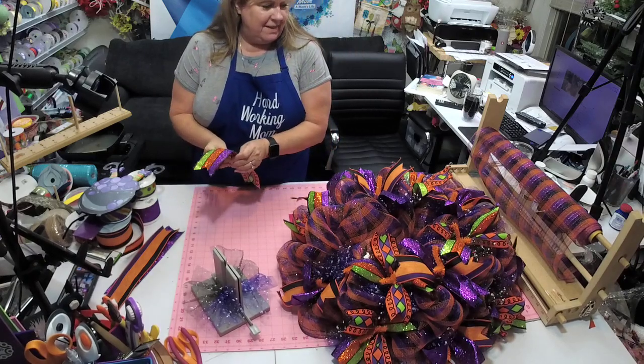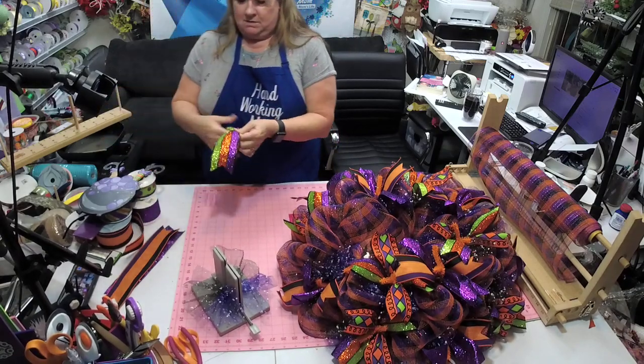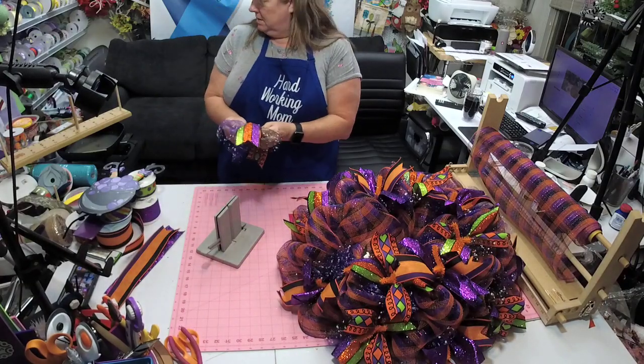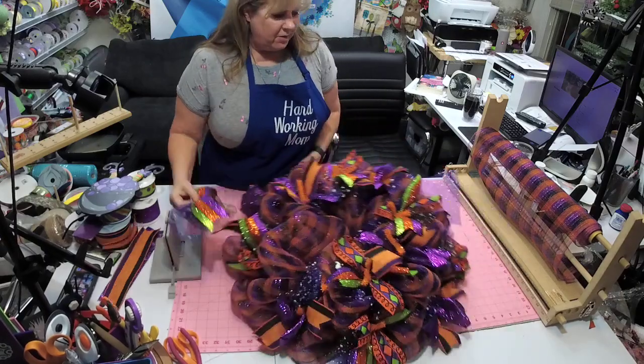Today is Teresa's birthday — if Teresa's on here we need to wish her a happy birthday! All right, we're almost done. Oh no, there's the purple — for a minute I thought I was short of purple but it's right here, it got covered.